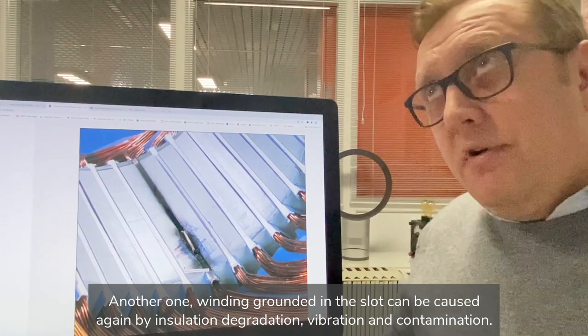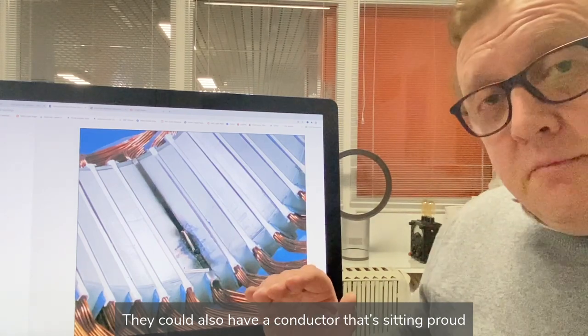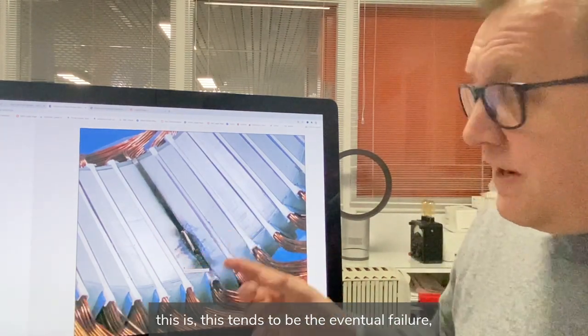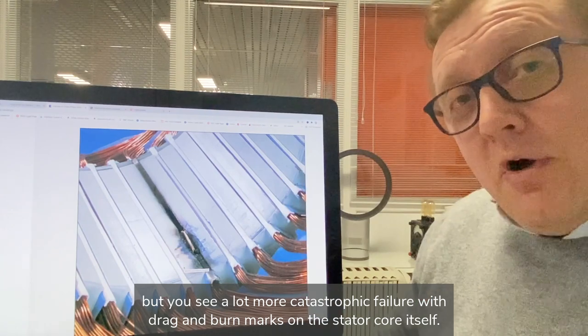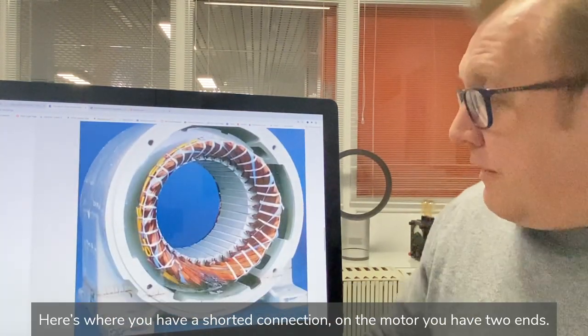Another one is winding ground in the slot, which can be caused again by insulation degradation, vibration, and contamination. You could also have a conductor that's sitting proud. If you ever have bearing failures and the rotor drops onto the core, this tends to be the eventual failure, but you'll see more catastrophic failure with drag and burr marks on the stator core itself.